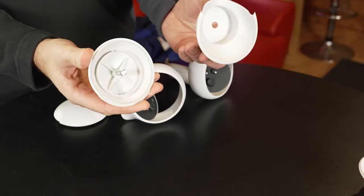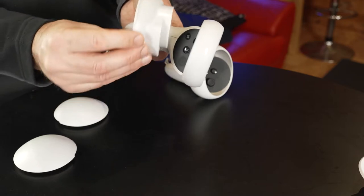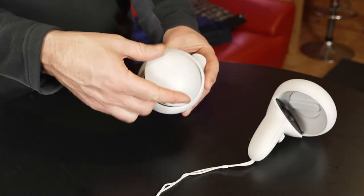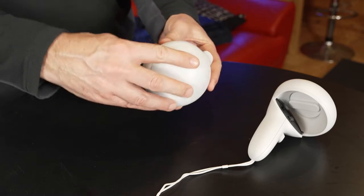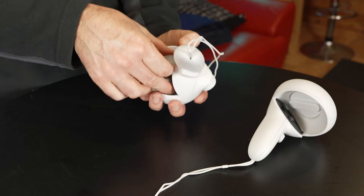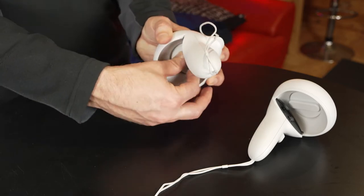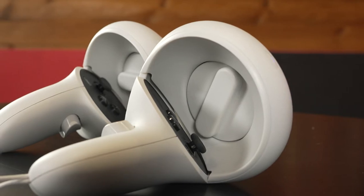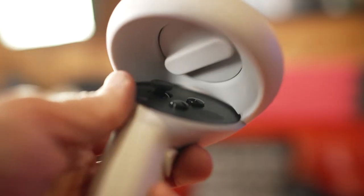The weight accessories have been really well designed and are easy to attach. You have two halves that attach — one to the top and one to the bottom of the controller ring — and the weights then slip inside, with a simple hand-turned screw thread to hold everything in place. With the weights attached, the controller still looks really sleek and you can still easily access all the controls.